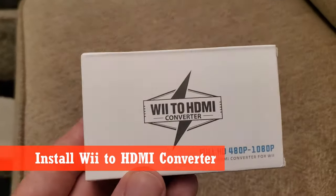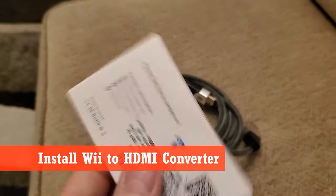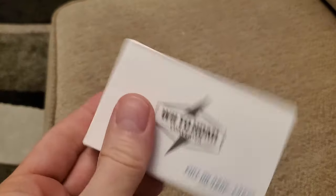The only other option you have is to buy a Wii to HDMI converter, and this converter will cost you about $10. Let's open the box and see what's inside.